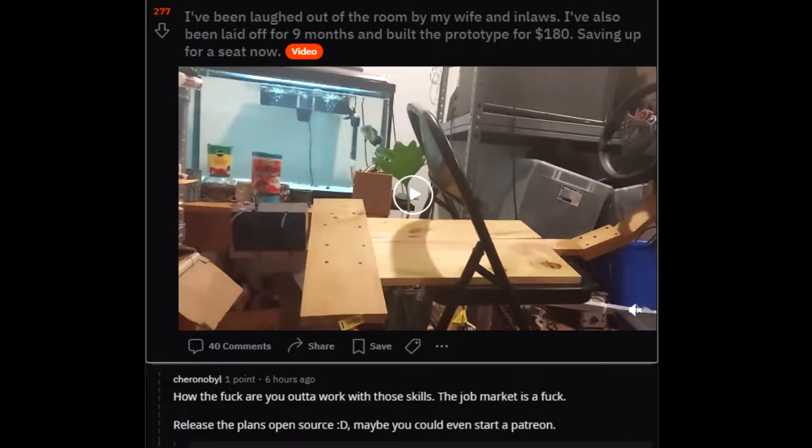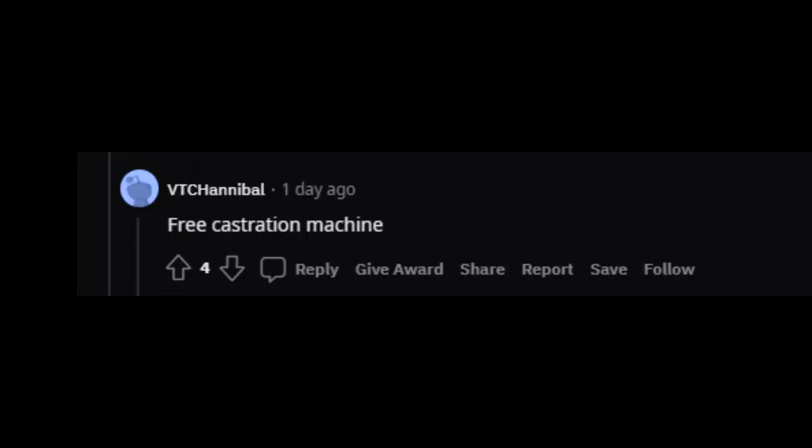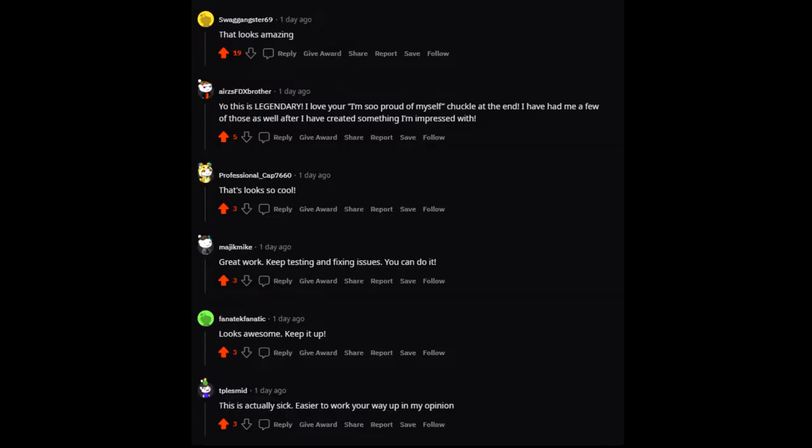I decided I'd post this on the Simracing subreddit and got a lot more praise about it than I thought I would. Some pretty good comments — a lot of people concerned for my health — but most of it was encouraging.